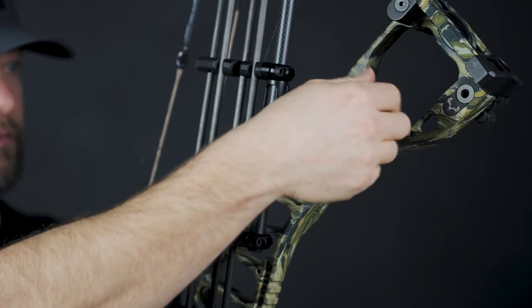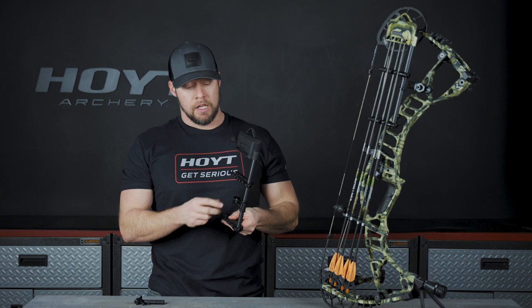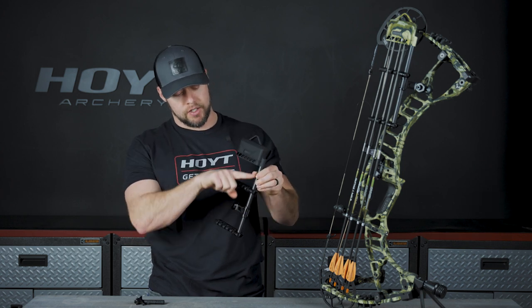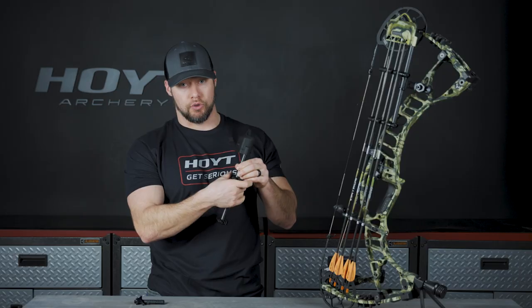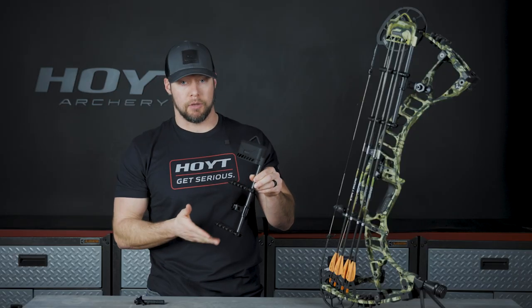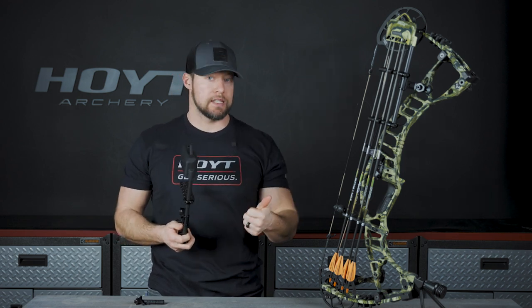You have a double gripper design that allows you to adjust where you want that gripper positioned, or you can even undo these two screws and remove it so you have a single gripper. It's a little bit quicker to get your arrows out.